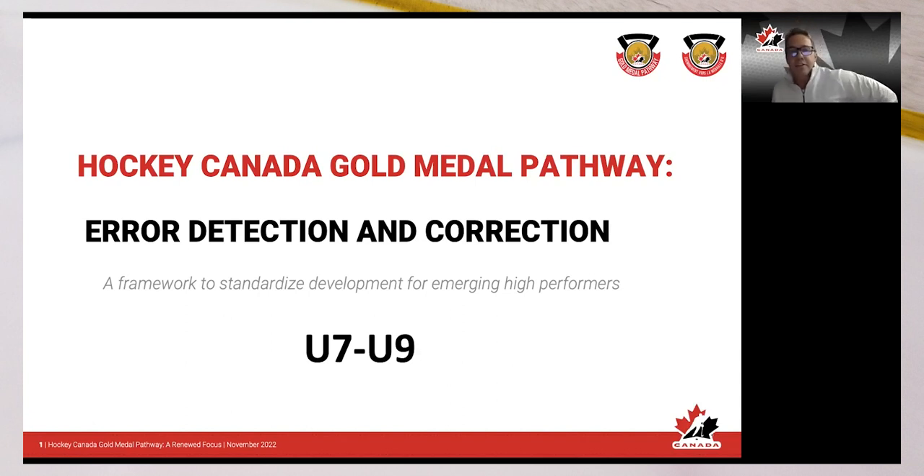Our focus tonight is on error detection and correction. A lot of this is review for us, but some of these details need to be touched upon to make our players better and have a more successful hockey career. Within this presentation I talk about stance, edge control, skating, stopping and starting, puck control, passing, shooting, checking, and even puck retrieval — so we check a lot of boxes. Let's jump right into it.